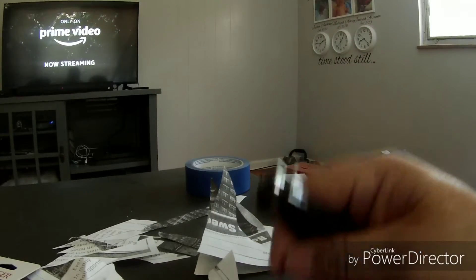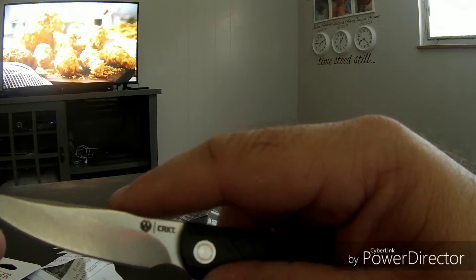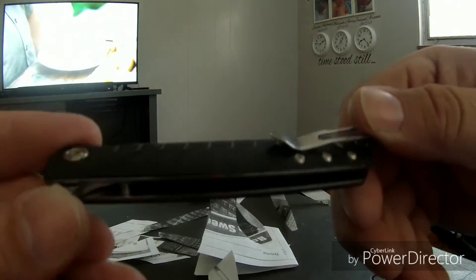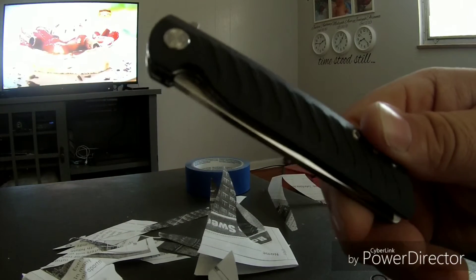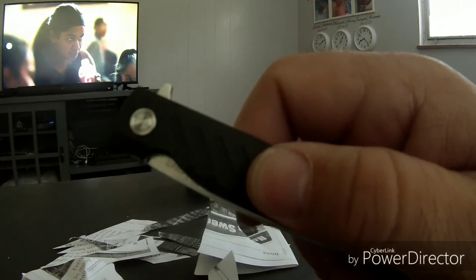I'm waiting on my Tac Pack box that I ordered and still haven't received, so I guess I missed the January one and have to wait for the December one. Anyway, there you guys have it — the LCK by Ruger, manufactured by CRKT, an officially licensed Ruger product. You guys have a nice day!